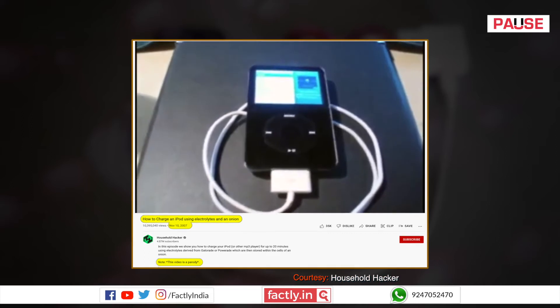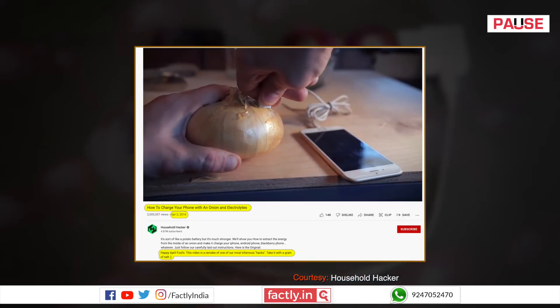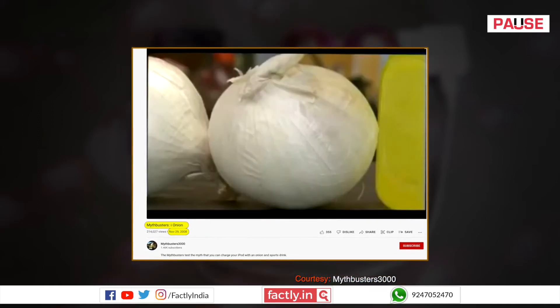However, the video was made for entertainment, which the channel itself said clearly. The same channel published a similar joke in 2016 as an April Fool's prank. This has been proven false in an episode of the Discovery Channel show Mythbusters.